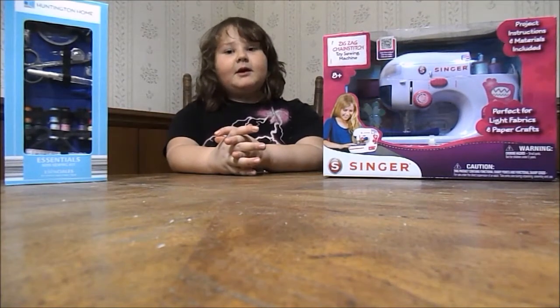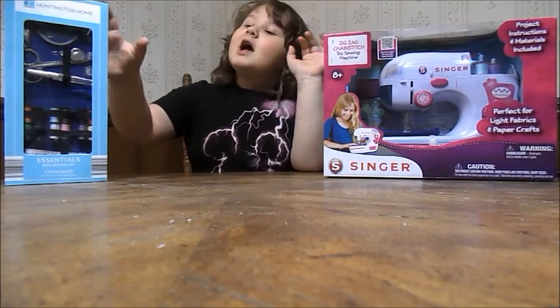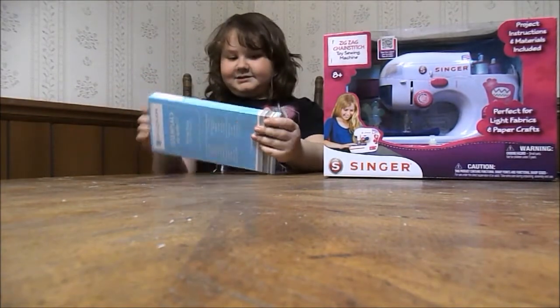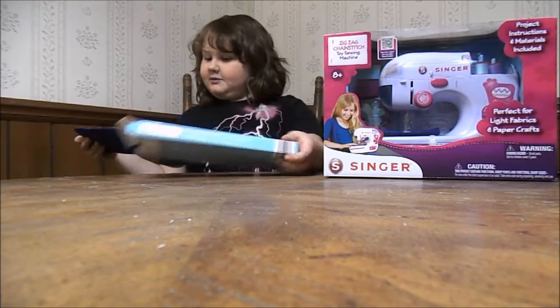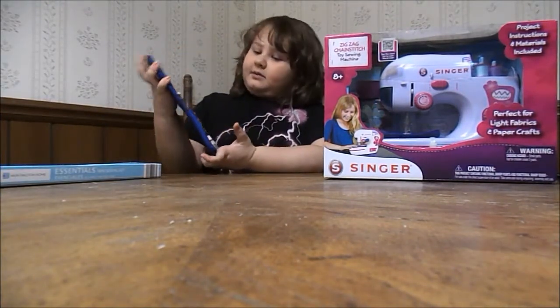I'm Jordan and today we are going to open a finger sewing machine. I'm going to start opening this.